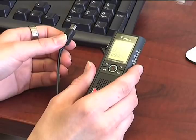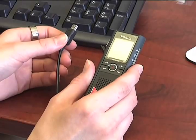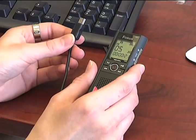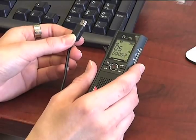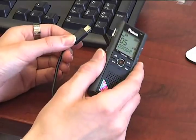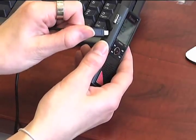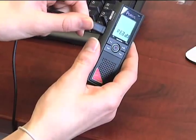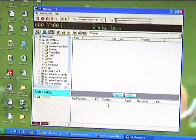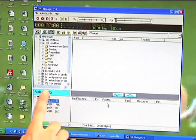Now we'll show you how to take files from your voice recorder and put them into your computer. To begin, take the USB cord that came with your recorder, plug one end into your USB port on the computer, take the other end, and put it into the side of your voice recorder. Once you plug the USB cord in, the files will pop up in this voice folder.